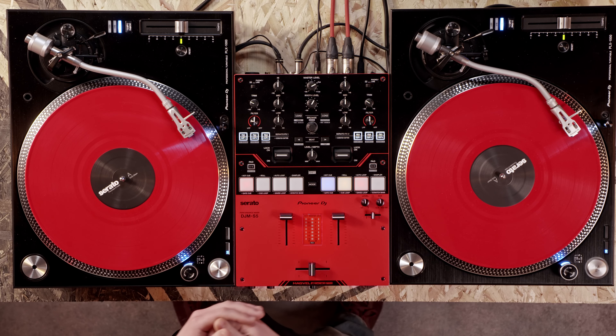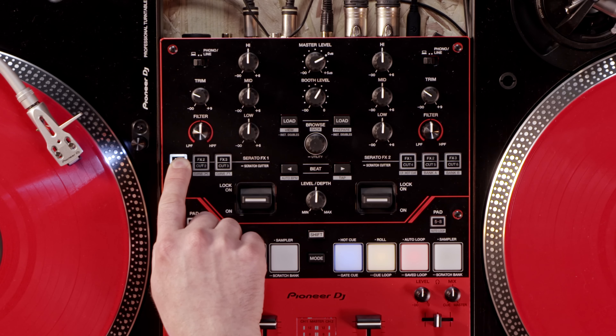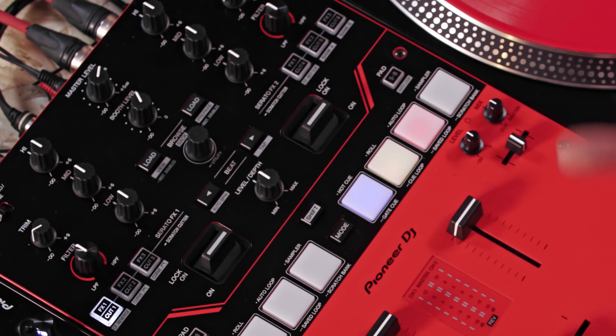Here's how to access the scratch cutter feature. Load any scratch sample to your preferred deck. Press and hold any FX cut button to enter scratch cutter mode and to activate that pattern. The lights on the other buttons will dim to show that you're in scratch cutter mode and also to highlight which scratch pattern you've selected.